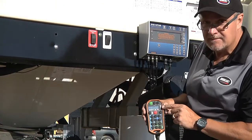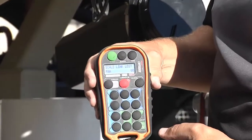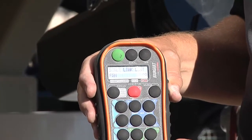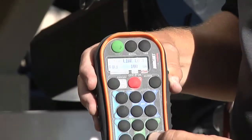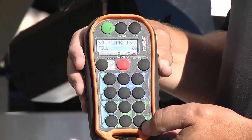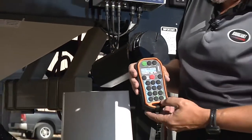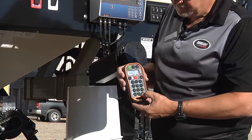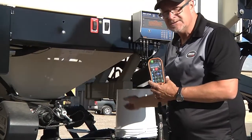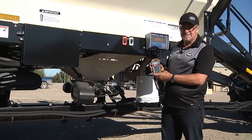Now you can see we are linked in — it's showing that we're on fan. On our remote, the lower right corner says 'fill' and then 'fill cal.' You will press fill once and you'll hear the fans stop. Now all of the oil is being diverted to this valve. We'll hit fill cal again — now part of the oil being sent to the valve is running through the metering circuit. We'll leave it run there to test calibration.